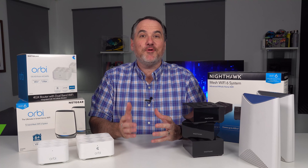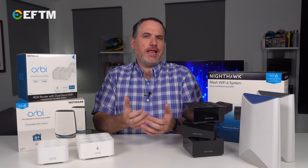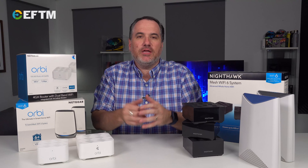Wi-Fi range extenders have been around for many many years, solving that problem of dead spots in the home where you're not getting any Wi-Fi. You're trying to stream to the TV, you're sitting on the lounge, sitting in the corner, sitting in your bedroom and your phone's not getting great Wi-Fi or none at all — so an extra network in your home gave you Wi-Fi in that dead spot.